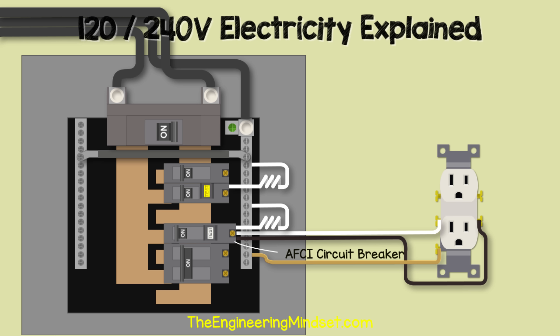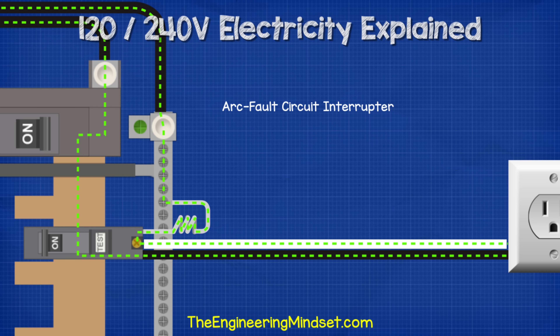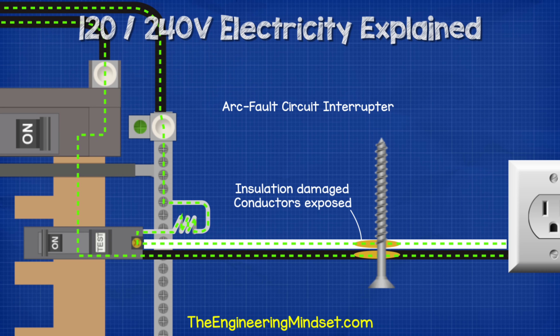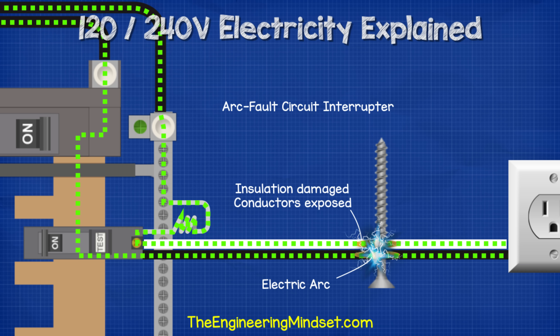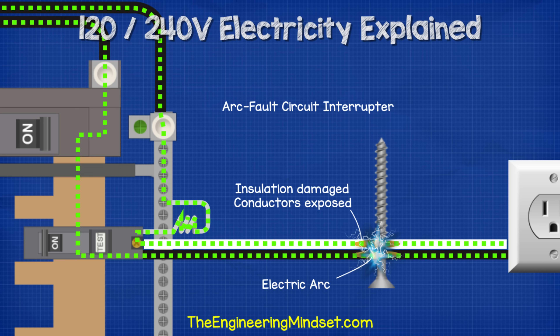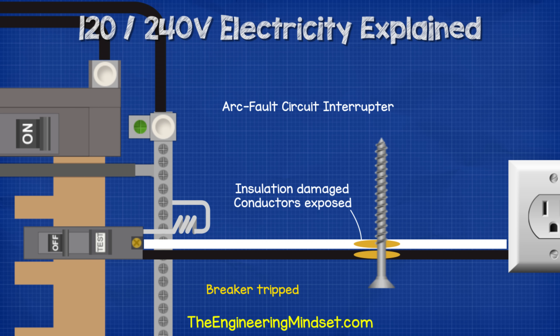AFCIs are installed similarly to GFCI breakers. Under normal conditions, current flows through the hot, back through the neutral, into the breaker, then through the pigtail and back to the neutral bar. If a screw was accidentally inserted close to a cable and removed the insulation to expose the copper wires, electricity could arc from the hot wire to the neutral. This arc is incredibly hot and causes most residential electrical fires. The circuit breaker detects the unique signal the arc creates and automatically trips to cut the power.